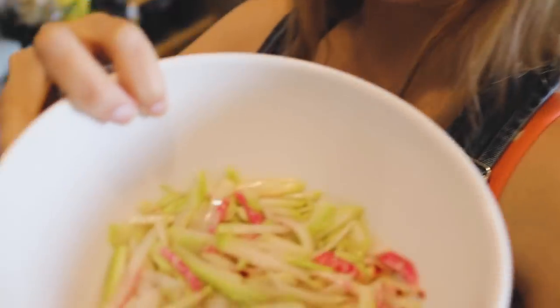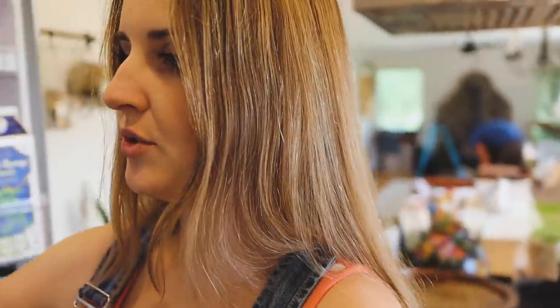Hey friends, about to go outside and show you our Back to Eden bed. But first I wanted to show you what I've been working on today. I have kohlrabi and a beet that I chopped up really finely into little slivers and I have it in a pickling brine.